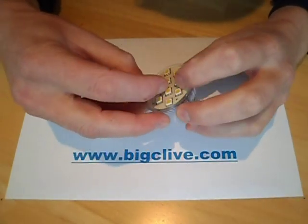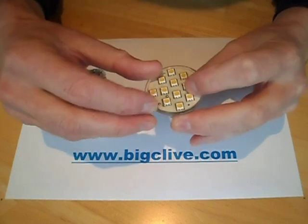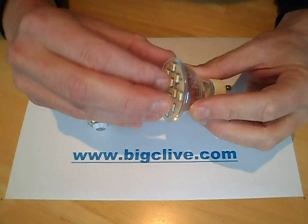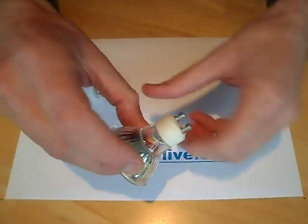More LED delights from eBay, particularly from China, and these ones are special — and when I say special, I mean special in inverted commas — because they're both rated 240 volts.